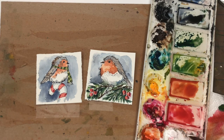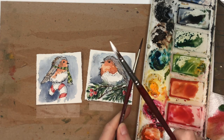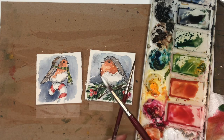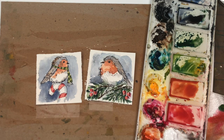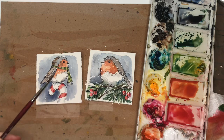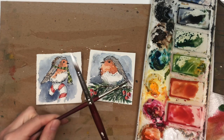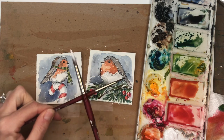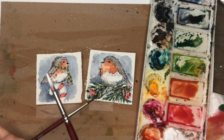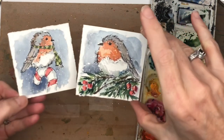For the last part, get some white gouache — if you don't have white gouache, use white ink or a white gel pen. You can't splatter a gel pen but you can use it for snow. Just take some white gouache and splatter it in for the snow. It's not cooperating — let me add more water, it's got to be pretty loose. There we go! Isn't that cute? We've got snowy cute little robins.